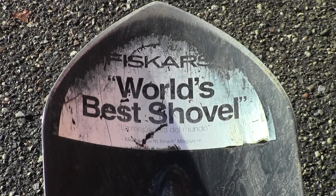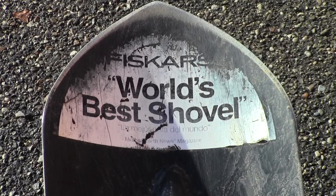It's the gear tester here. Have you been looking for a shovel that can take a tremendous amount of abuse and you won't have to worry about it breaking? Have you been looking for a shovel that comes with a lifetime guarantee from the manufacturer? Then look no further than the Fiskars long-handled digging shovel.